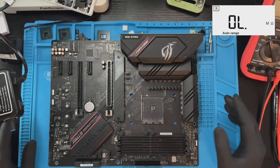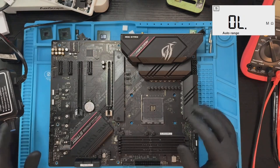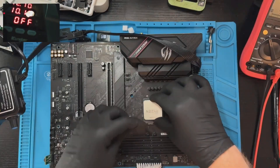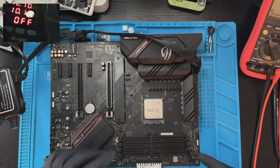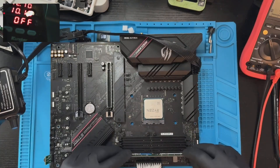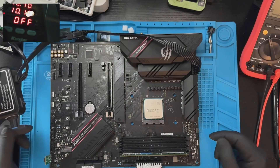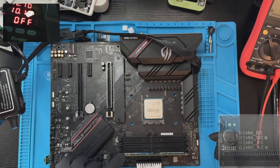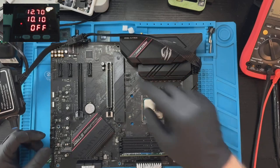Since the board has an AM4 CPU socket, I'm not sure it will power on without a CPU. AM4 boards usually involve the CPU in their startup sequence. Okay, CPU installed. Now memory — following the memory installation instructions shown right on the board, the first slot we should use is A2, the outermost memory slot.